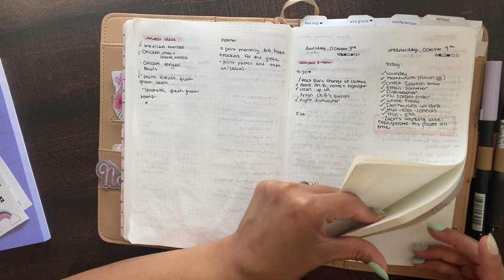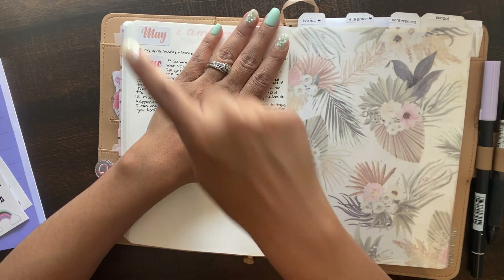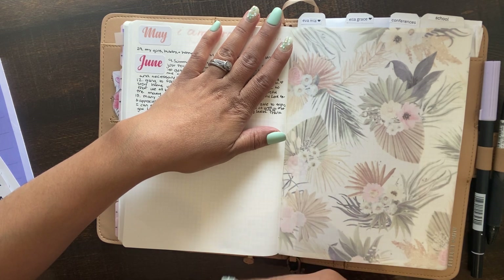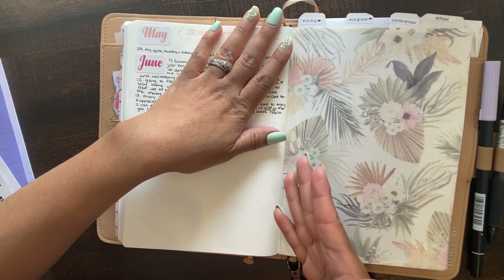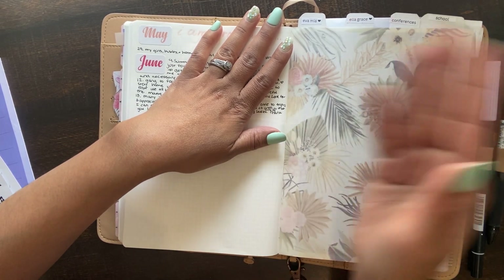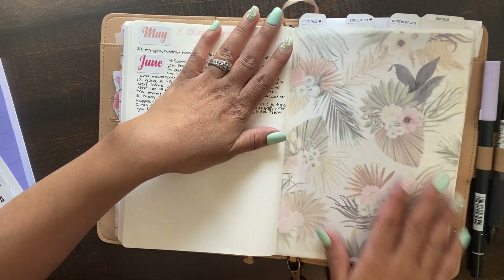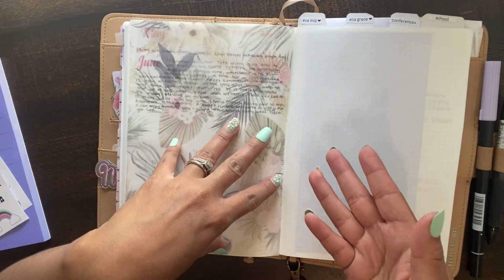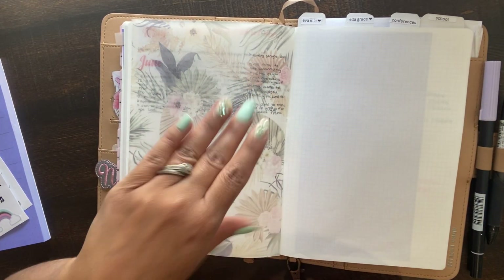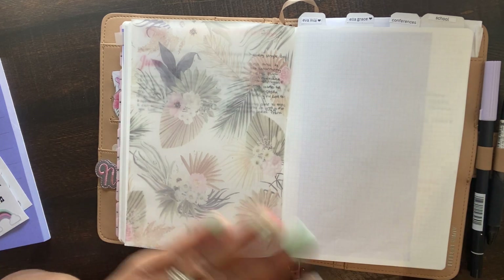Let's get to the back sections. Back here I have my gratitude — I did May and June because I had those stickers, but I'm not going to continue it because I have so much space in my dailies that I can write what I'm grateful for each day, or I can tip in astrology paper and do it for that month. This is a cute piece of vellum — by the way, you can add anything in this planner, like vellum and so much more. Just give me like two or three more weeks and I'll probably start printing and adding things in.